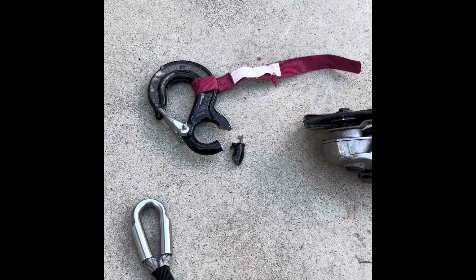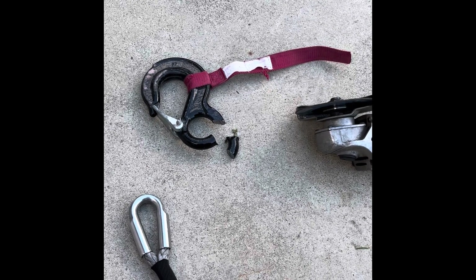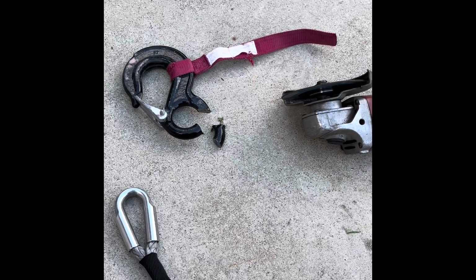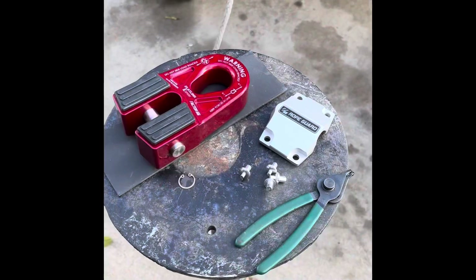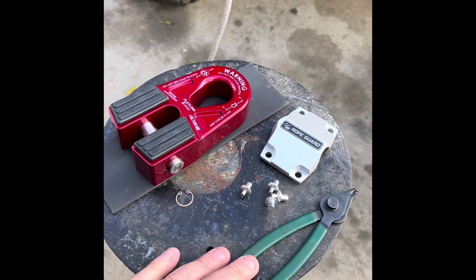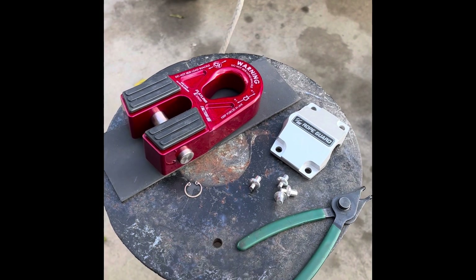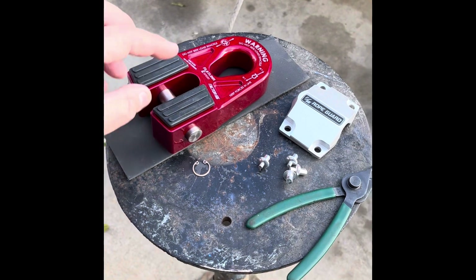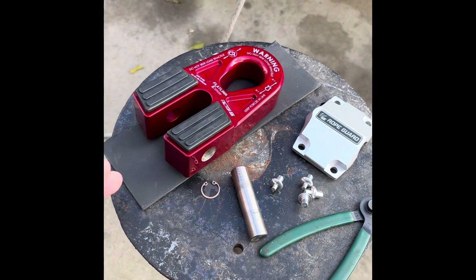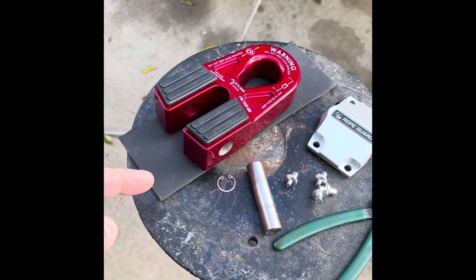I ended up putting a wet T-shirt over this to protect it from the sparks and things like that. The next step was to take the C-clip out with C-clip pliers, and that allows you to slide the piece out so that you can put the rope inside of it.